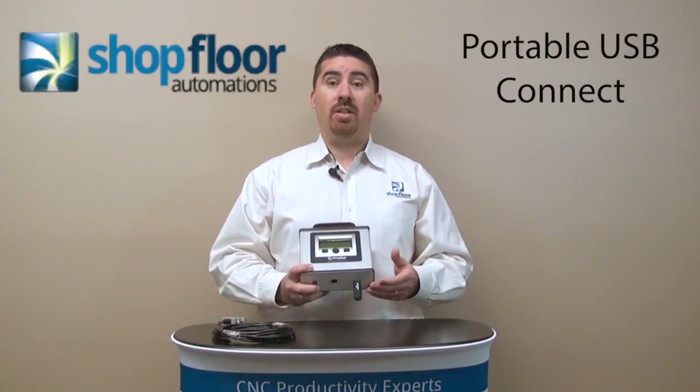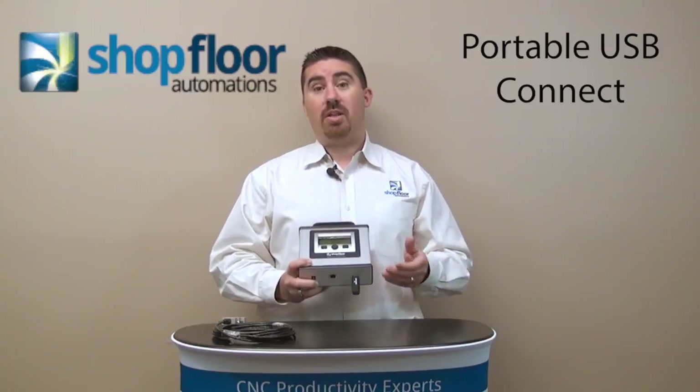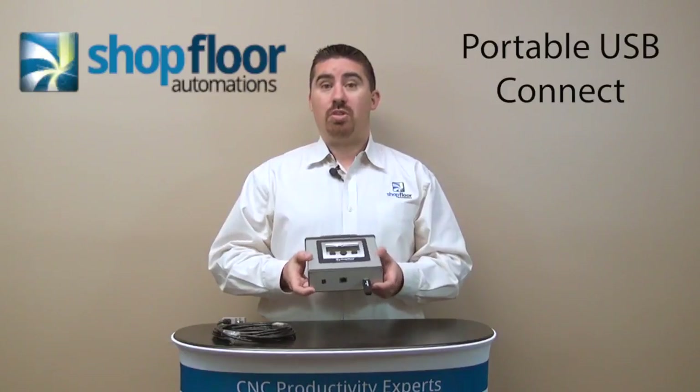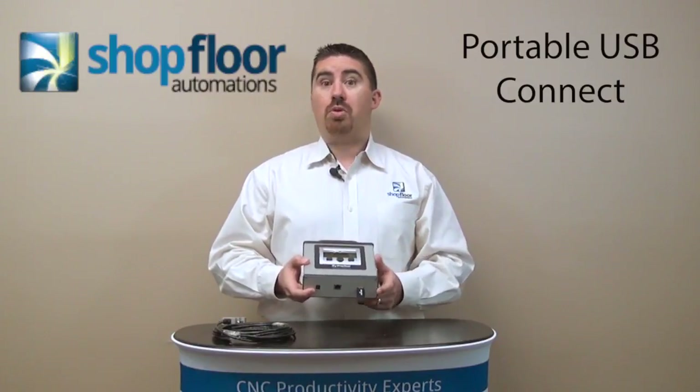We included two gigabytes with it, but essentially you load your files up on this USB stick and plug it into this device. It'll read the data off it and then you can upload or download to your machine control, or you can use the display to drip feed to the machine to allow you to run large programs.